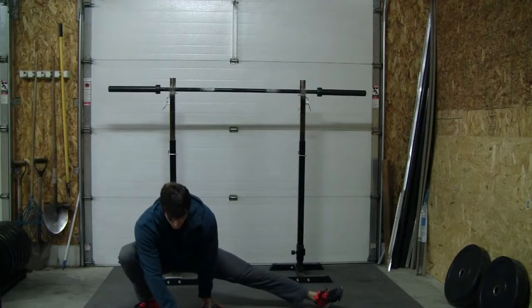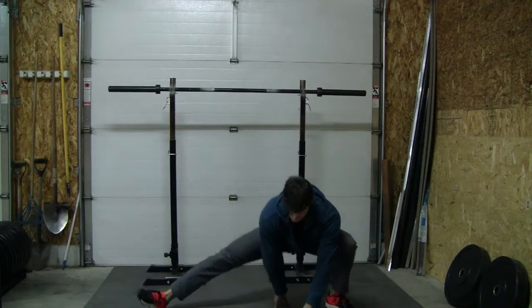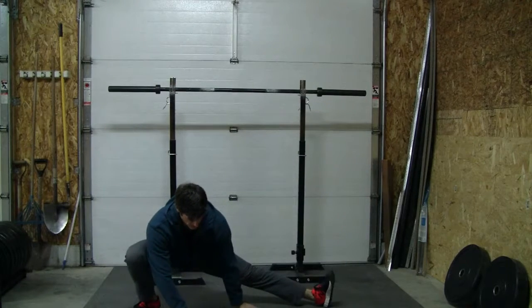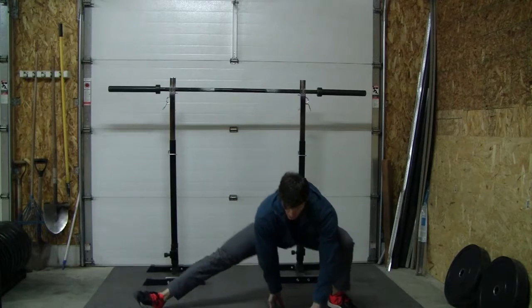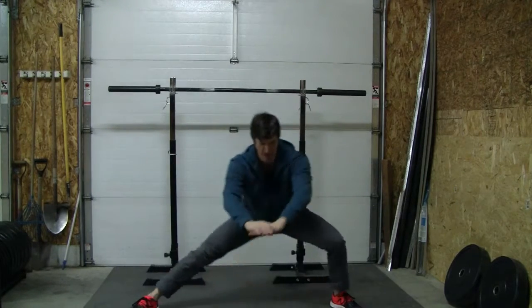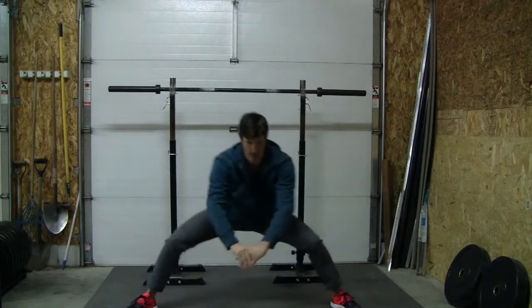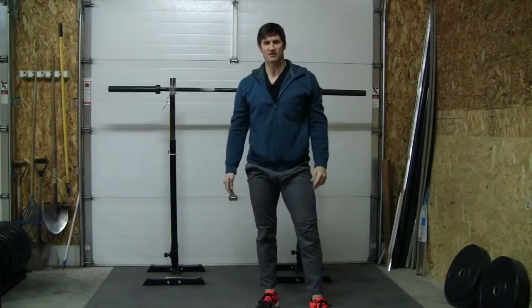Ideally the key is to try not to use your hands, and eventually you'll be able to do it hands-free. And that's your four point cossack squat.